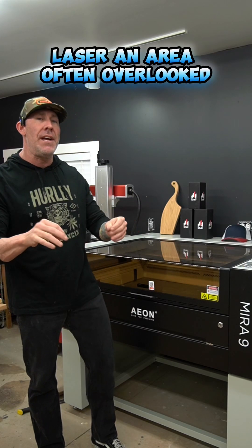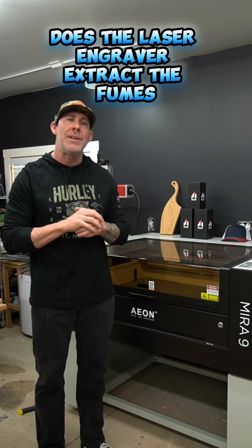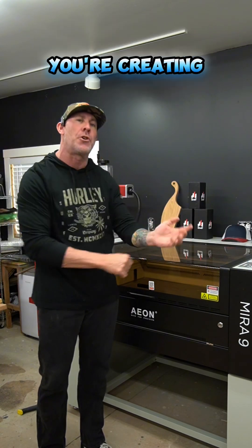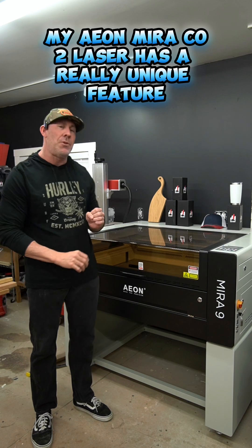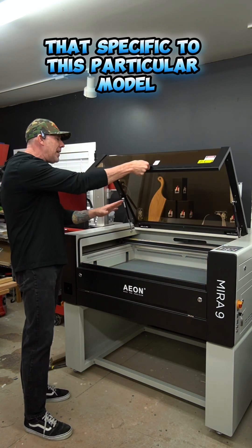When purchasing your first CO2 laser, an area often overlooked is how efficiently the laser engraver extracts the fumes you're creating. My Eon Mira 9 CO2 laser has a really unique feature that's specific to this particular model.